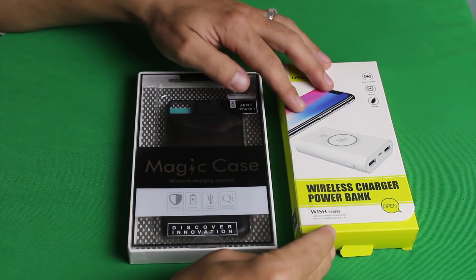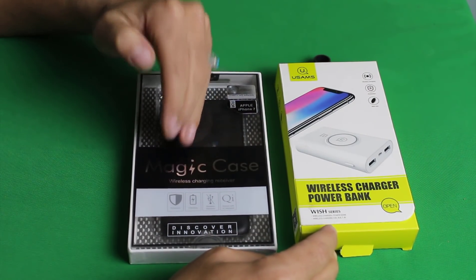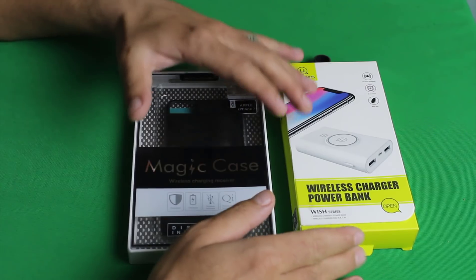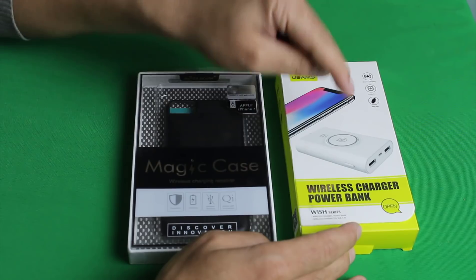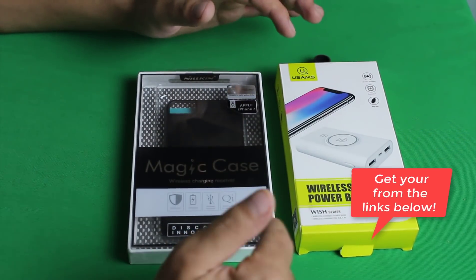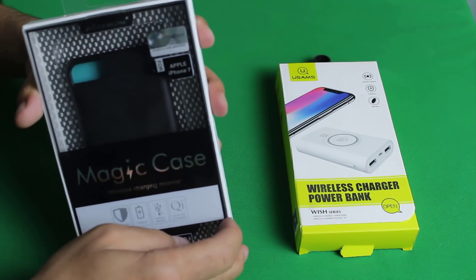In order to add wireless charging on any phone, you will need these two things. First, a magic case — this is the kind of case that has a wireless charging receiver in it. And the second thing you need is a wireless charger. You can use whatever wireless charger you want, but in this video I am going to use this particular wireless charger. This gadget is a wireless charger and a power bank at the same time. I will leave the links to both of these things in the description below, so just go ahead and check it out. Let me quickly unbox this.